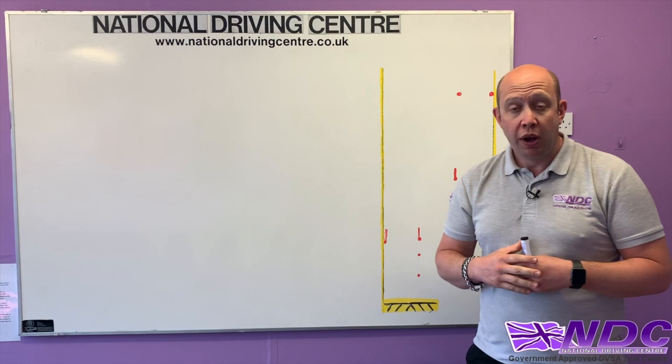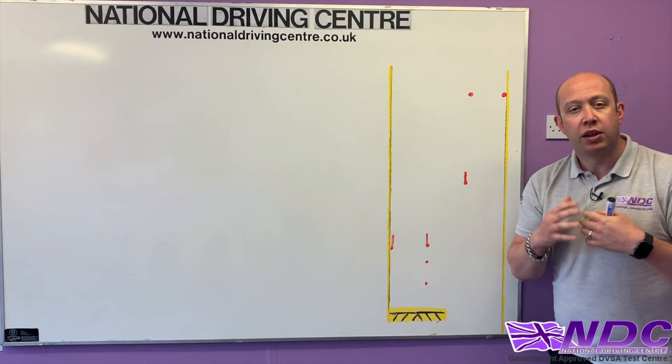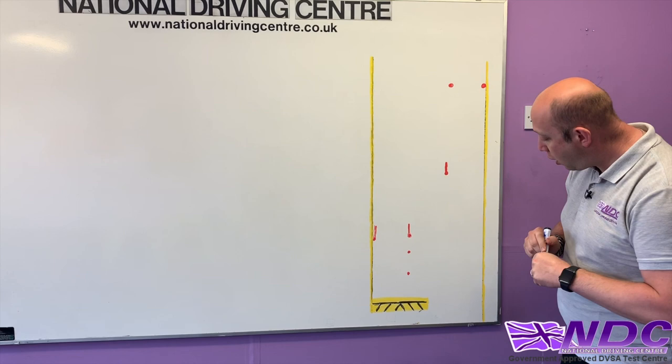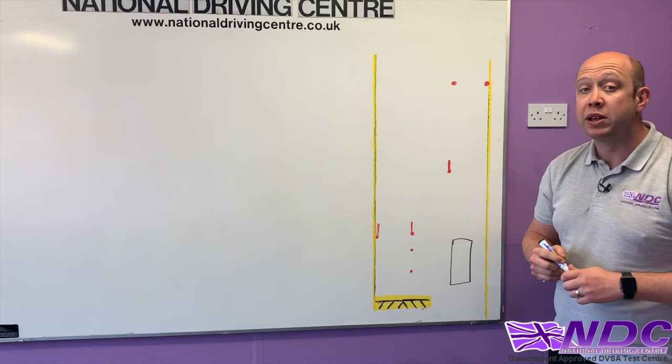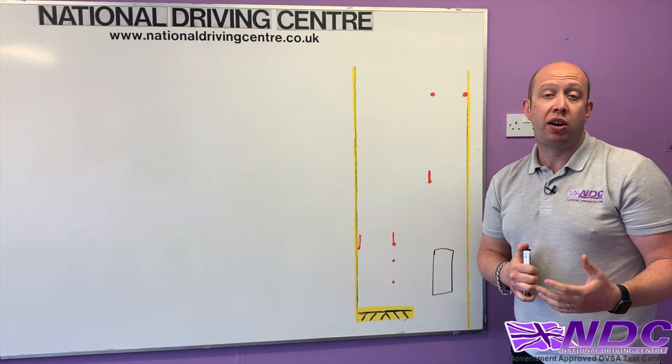First of all they're going to show you a picture of this reversing exercise before you begin. This is a bird's eye view of the reversing exercise. Our vehicle will be in the start position. We've got two outer yellow lines — our left line and our right line. With these yellow lines, bodywork can go over the yellow line but tyres cannot cross.